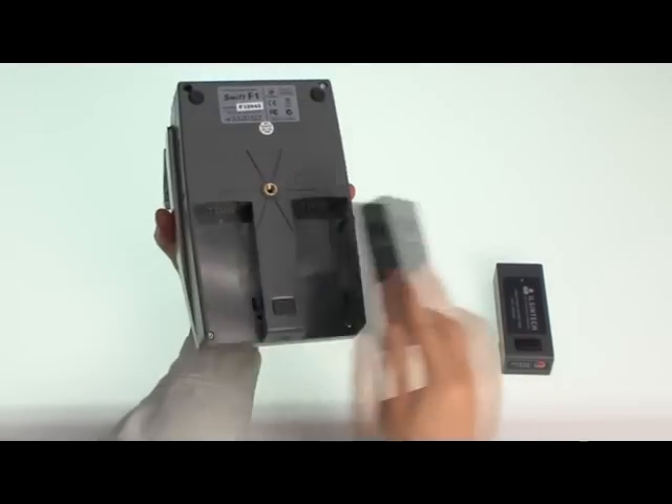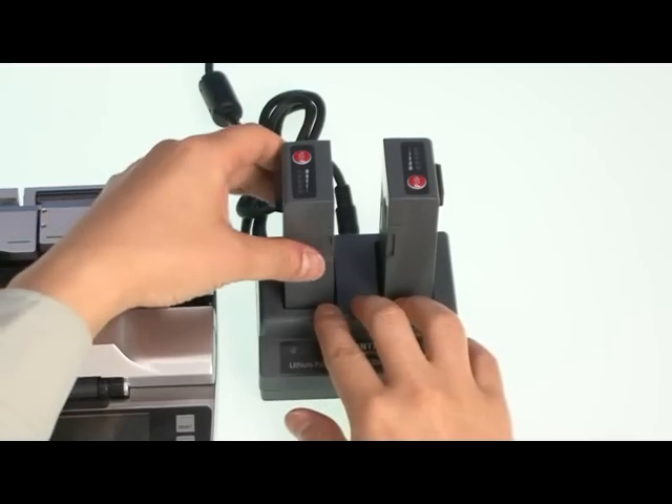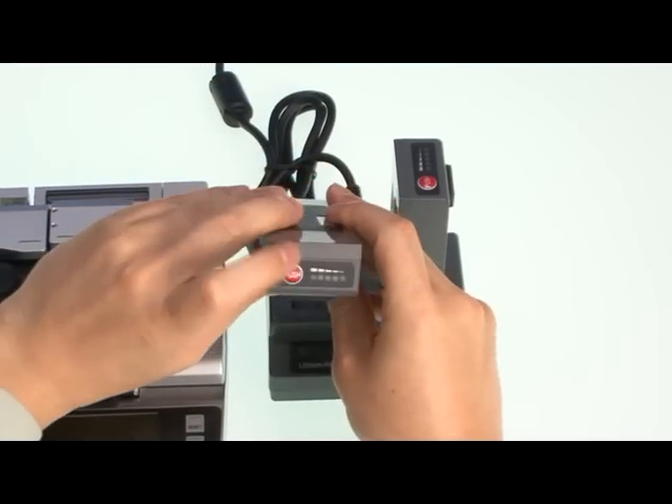Checking the battery: the R1 has two exclusive batteries that charge via an exclusive battery charger and indicate the remaining battery level in real time.